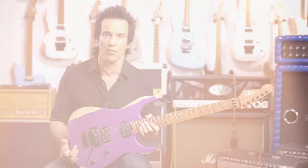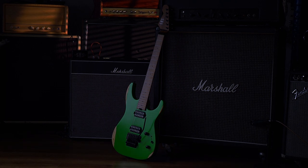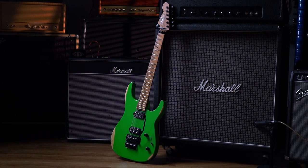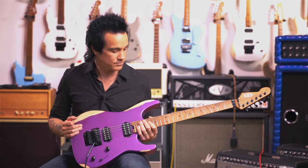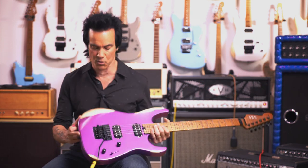I think the guitar speaks for itself. When you pick it up, it's a solid rock machine, if you will. Hard rock maple neck, the alder body. I'm a guitarist of the 80s — that's where my heart and soul is. To have this guitar relic'd this way, to look like it was left over from 1984, it really gives it that broken-in feel, and you can really see the quality of it.